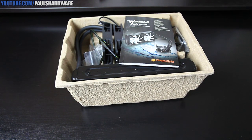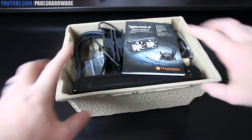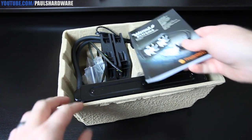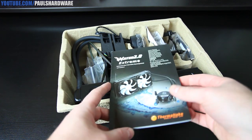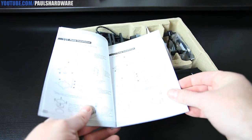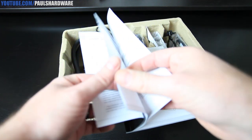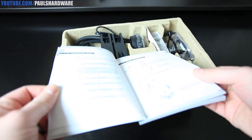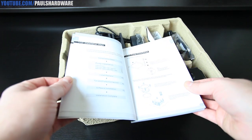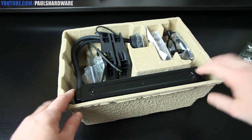I've actually already taken this out and was doing a little messing around with it just to give myself some familiarity before the video — sorry if this is a re-unboxing. Here's the user's manual with lots of different languages, including English. It walks you through the installation steps, which are pretty straightforward.